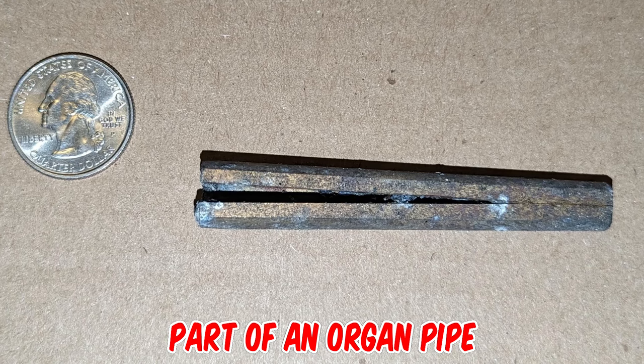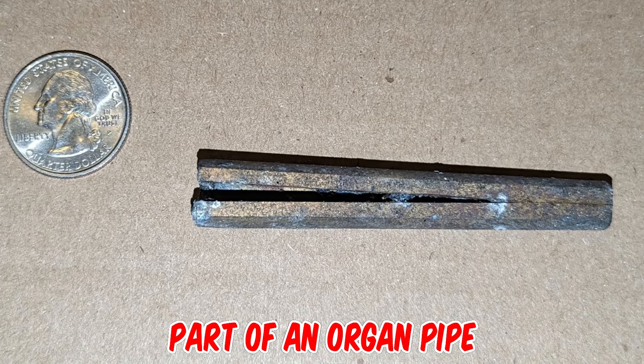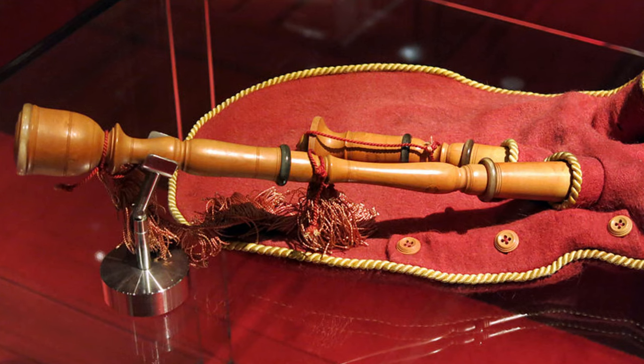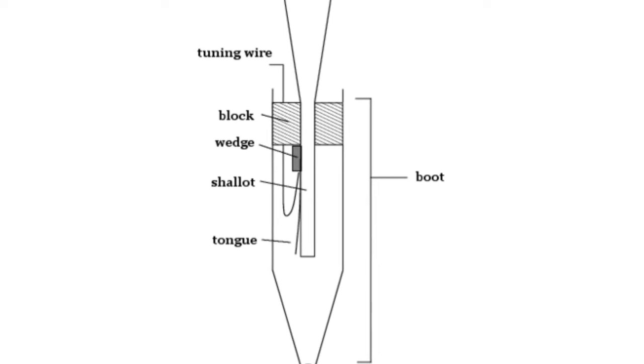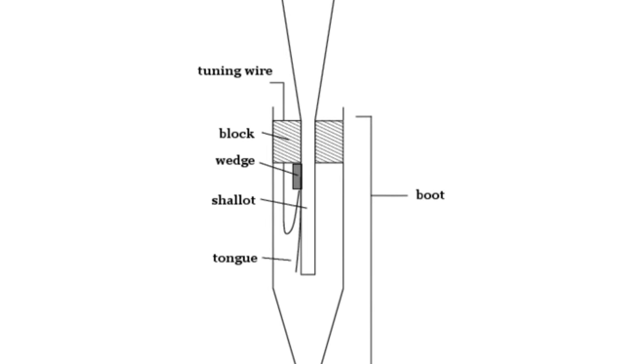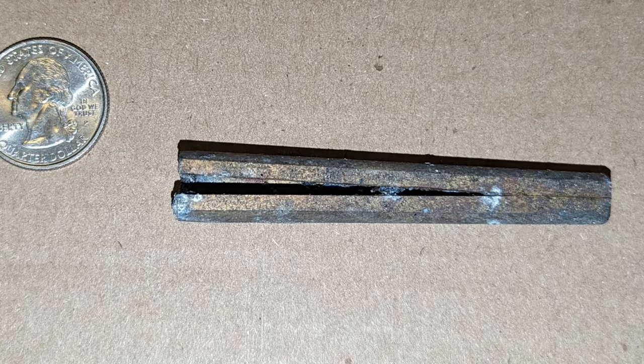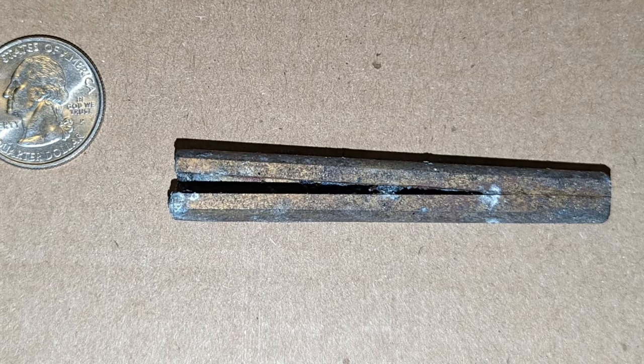It's part of an organ pipe — the shallot for a reed pipe. Similar to the mouthpiece of a clarinet or the reed body of a bagpipe drone. The reed is mounted to the flat surface and the reed assembly attaches to a larger or longer resonator. This is a decent-sized one, though they can get much bigger.